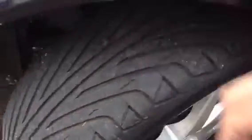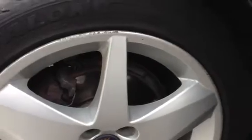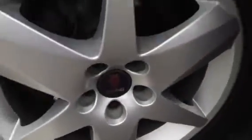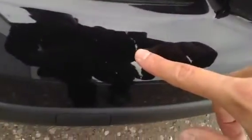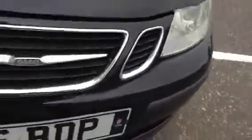Moving down to the near side front tyre, you're looking at around 4mm of tread. Unfortunately we do have quite a lot of heavy kerbing to the near side front alloy, so I would definitely recommend a refurb on this alloy. Making our way around to the front of the vehicle, there are quite a few stone chips to the bonnet — as you'd expect from a car of this age, so this would require some touch-up paint. There are also a couple on the bumper as well, but no signs of any damage to the bumper at all — it's just mainly stone chips.